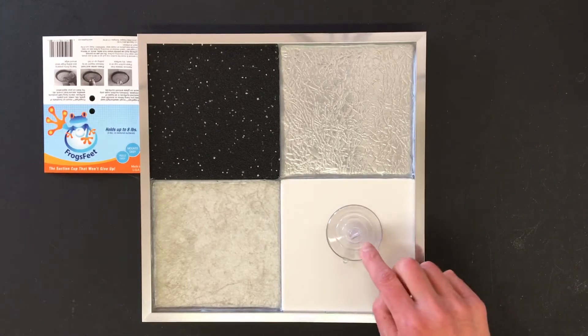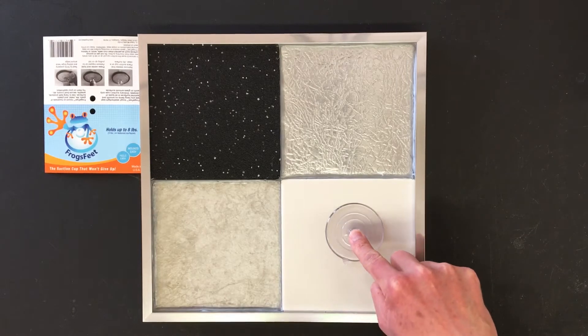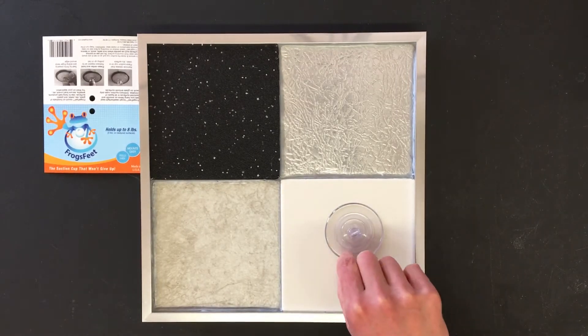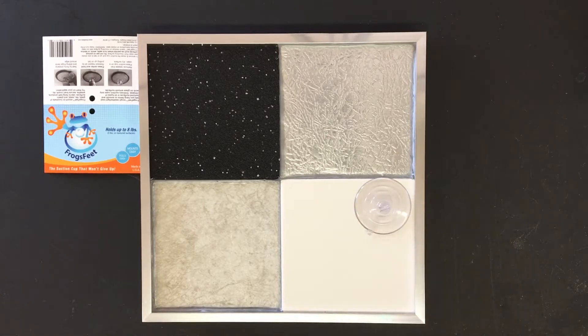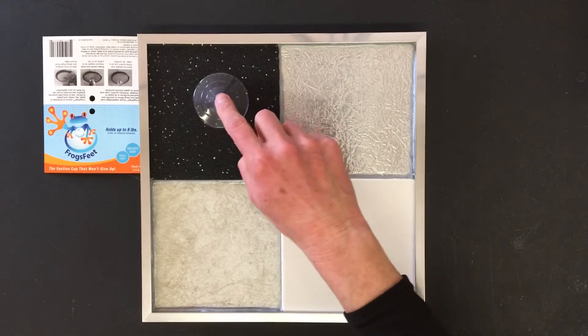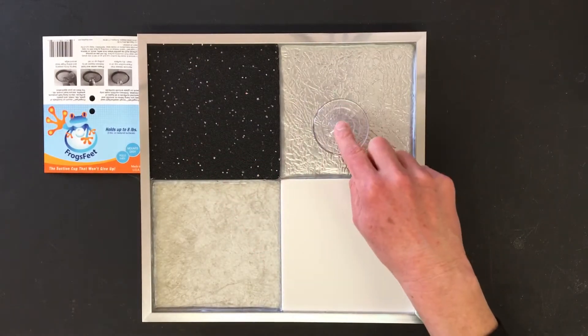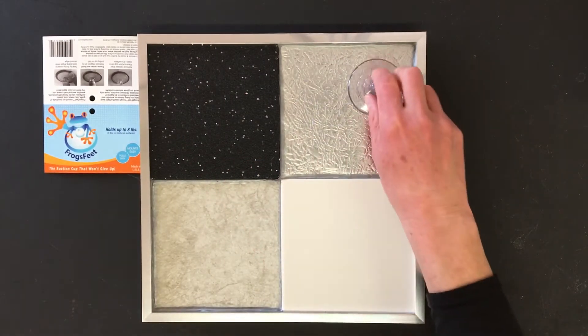Are you tired of ordinary suction cups that only stick to glass and smooth surfaces, and then seemingly fail for no good reason at all? Worse yet, they don't stick to rough, uneven, or textured tile.